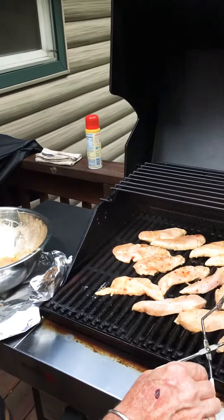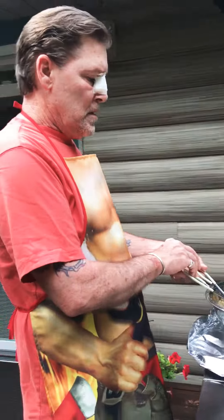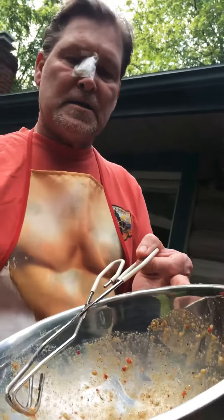Let it sit for two to three hours if you can, or overnight, and you'll end up with a marinade that looks like this.